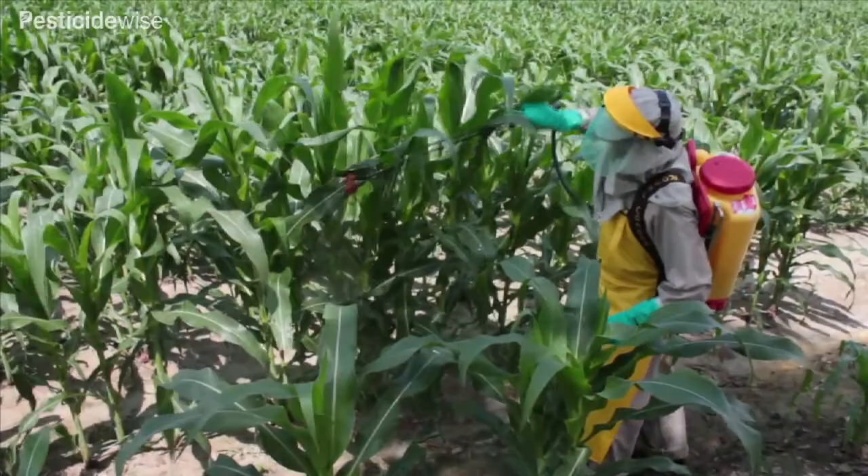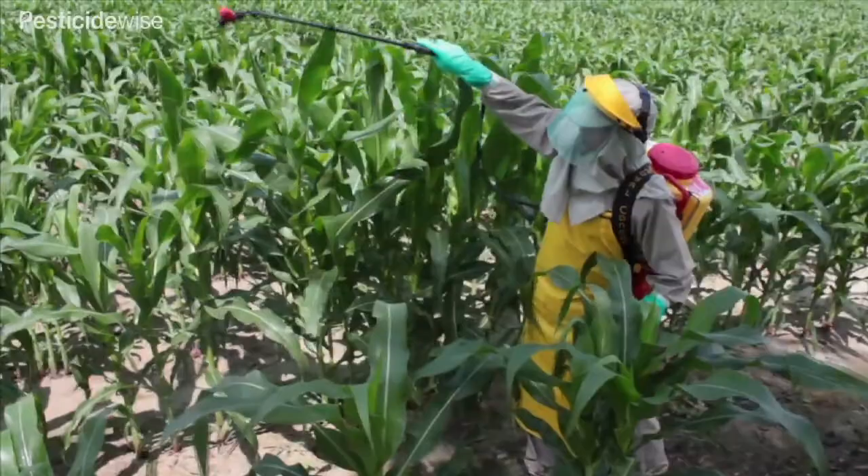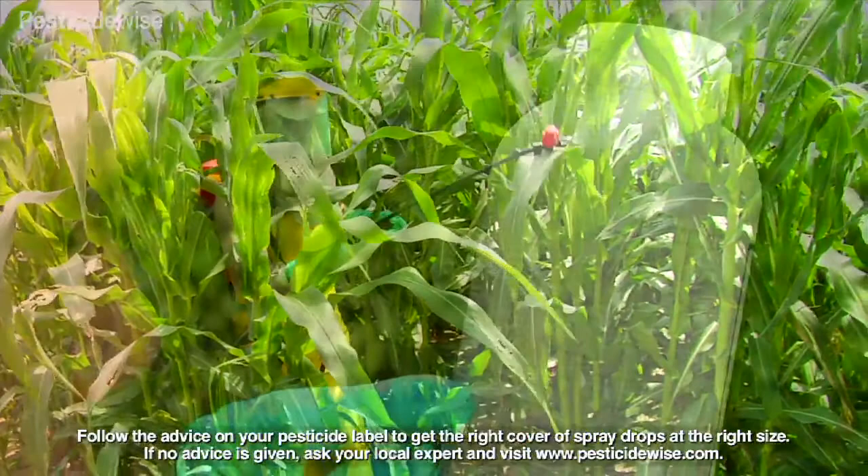As you walk through the crop, you are likely to make physical contact with the sprayed pesticide deposited on the leaves and stems. You will also be spraying across and downward from a height above your head. In crops like this, you will need to take extra precautions to protect yourself.